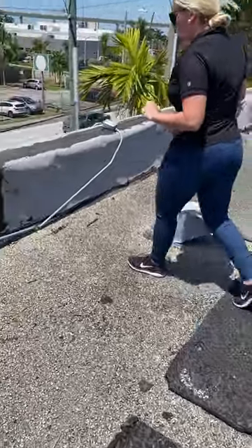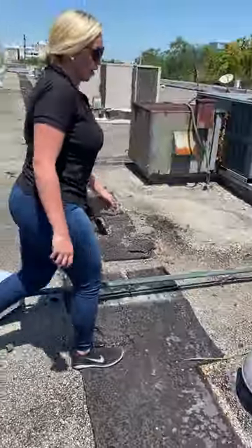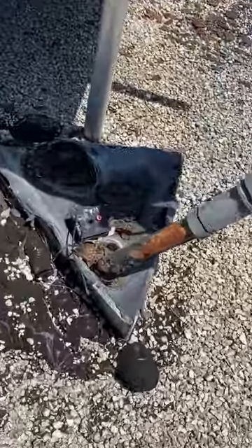First example: electrical. Electrical needs to be reinstalled up to code. This happens due to time, just wear and tear. Here's one more example of the electrical — we cannot re-roof with electrical like this.